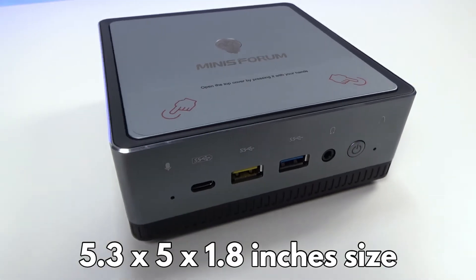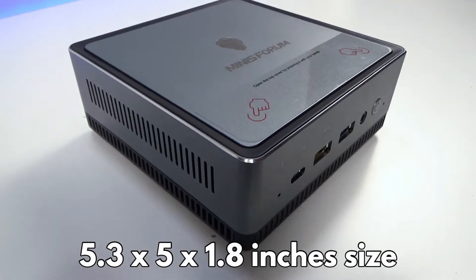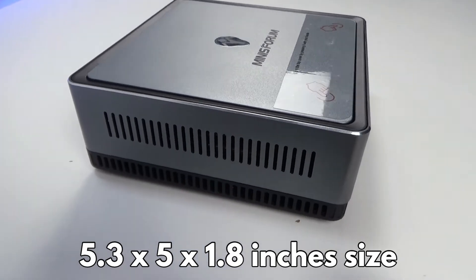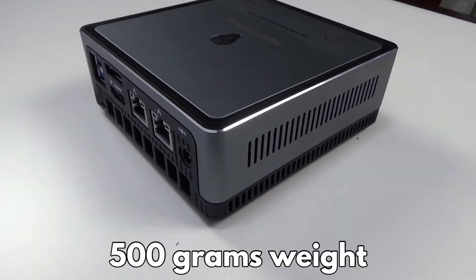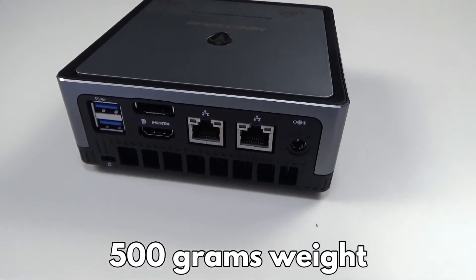The case is 5.3 by 5.1 by 1.8 inches in size, making it ideal for limited spaces. It is very portable, weighing just 500 grams.